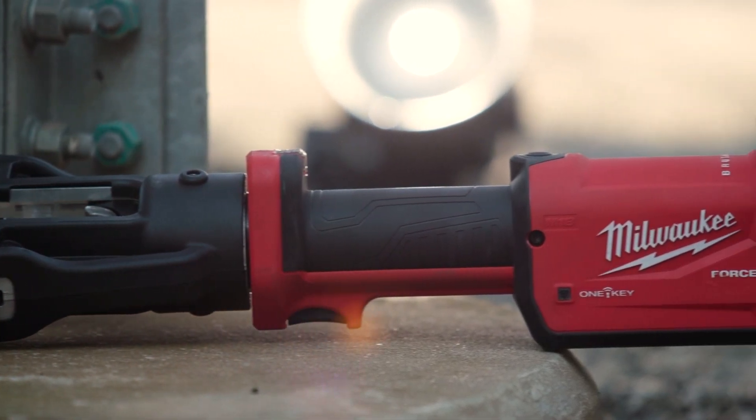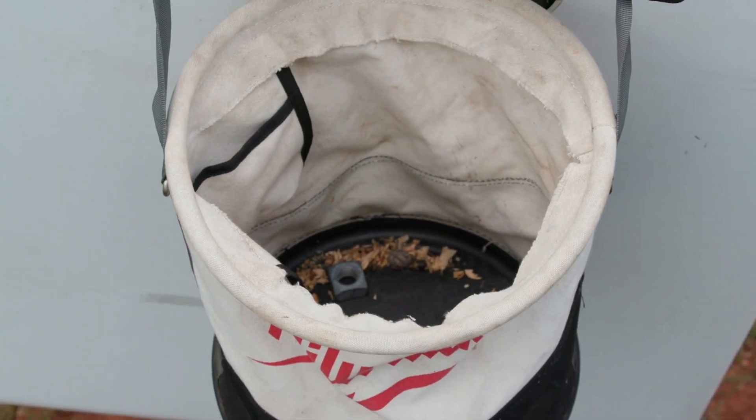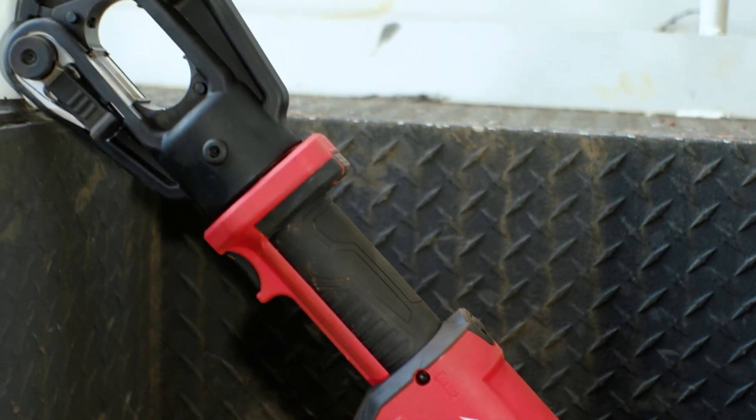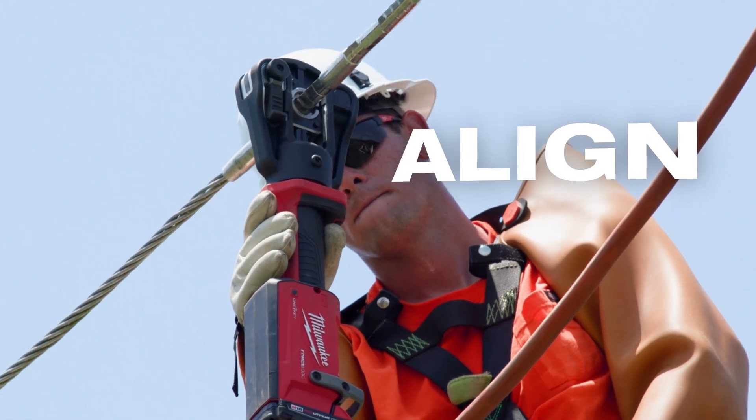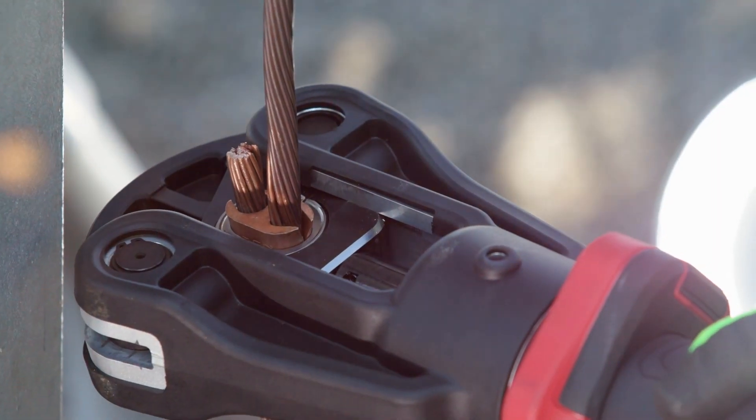The advantages of that inline design — wherever I'm making my press, that linear body style allows for either horizontal or vertical. The weight distribution of it was real easy. Being able to use it one-handed if you had to, that's what I like about it. That crimper was really easy to use in tight spaces.